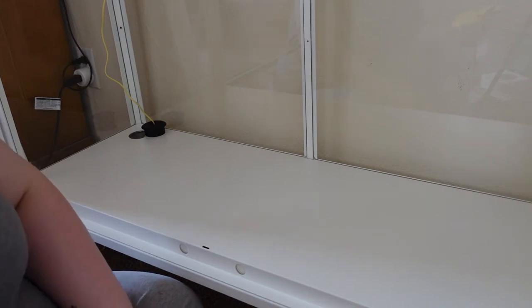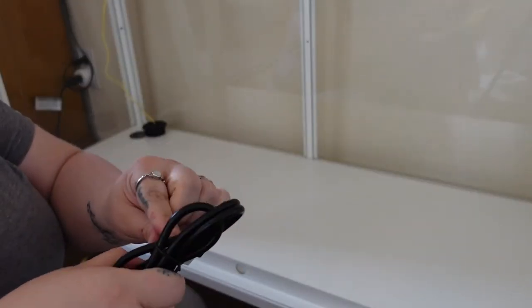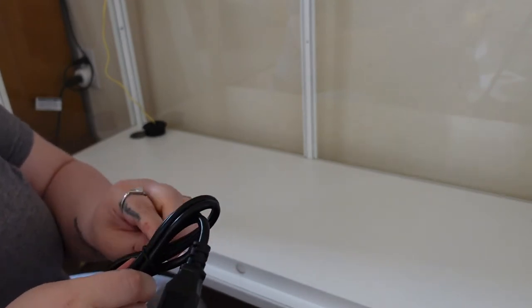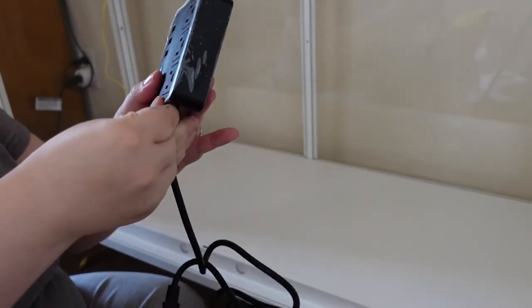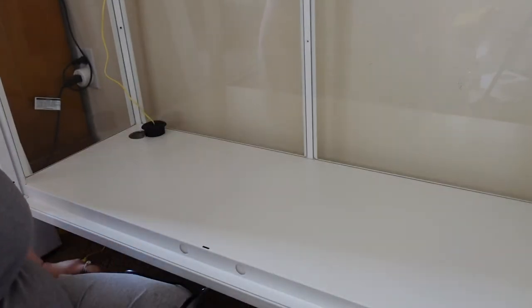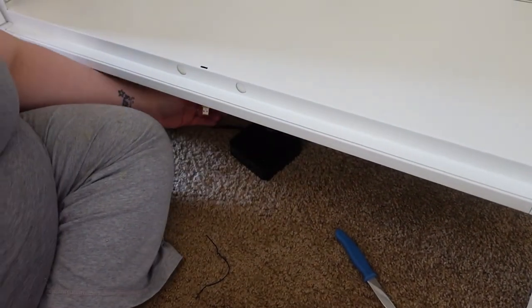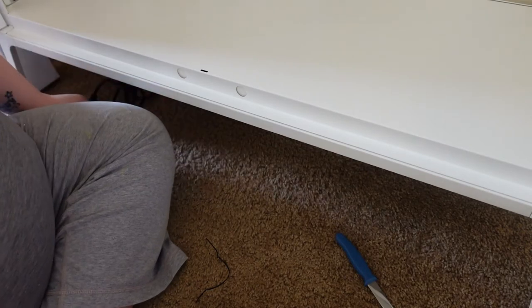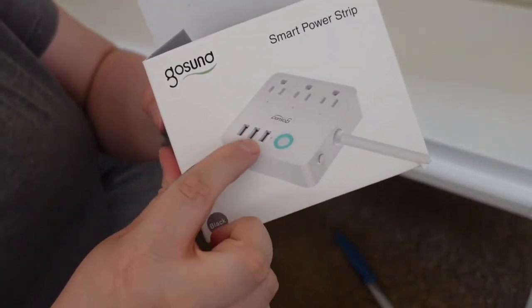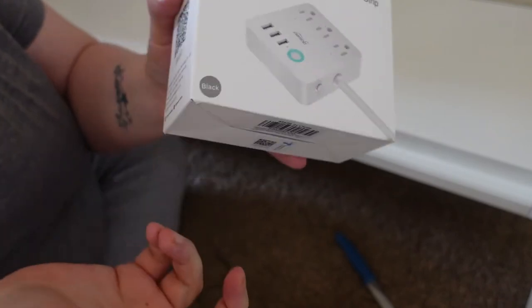The next thing I'm going to do is open up my strip. I wish they'd had a white one just so it would have hidden better under the cabinet, but we do with what we got. Not everything is always going to be perfect. I'm going to take off all the protective strip and this is going to go under the cabinet. The fan is a USB fan — it's actually meant for a desk to be plugged into a computer — so I'm just going to stick the fan in one of the USB ports. Simple as that. The button to turn the fans on is on the back of the fan.